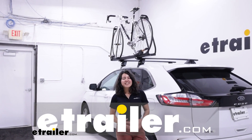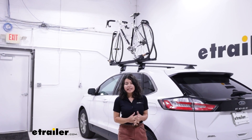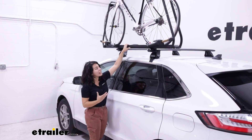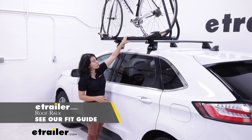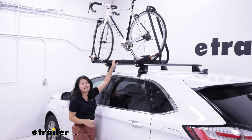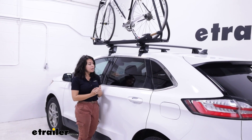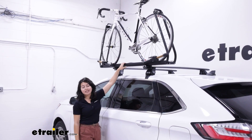Hi everyone, it's Evangeline here at E-Trailer and today we have the Kuat Piston SR Roof Mounted Bike Rack. We're going to take a look at how this bike rack fits our 2022 Ford Edge. If you need to carry around your bikes and maybe you don't have a hitch receiver yet or cannot get one, then the next best option is to get a roof mounted bike rack. We'll talk about how high you have to reach to get your bike, what types of bikes this can carry, and why you might consider this as an option.